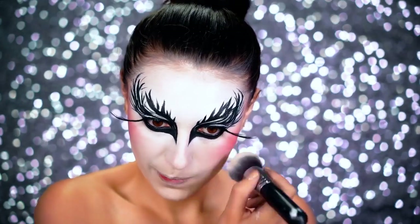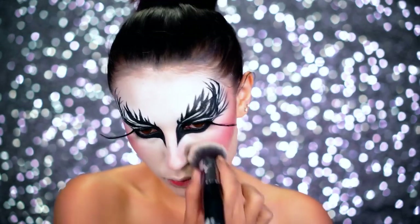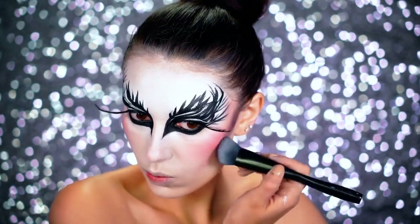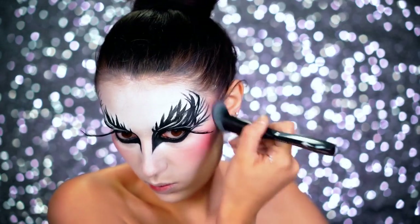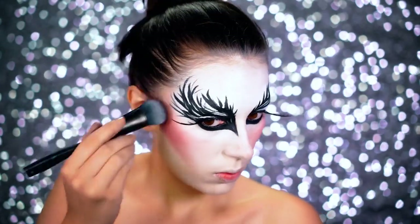To sharpen it up even more, I grabbed a tiny bit of black eyeshadow and really hollowed out those cheeks into the hairline. Get that nice and fleeky.